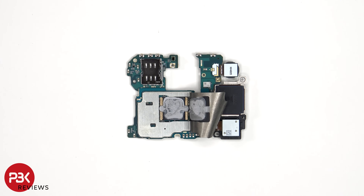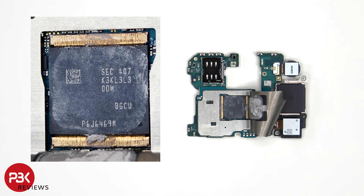There's also a graphite pad on the back shield to help transfer heat. Once the graphite pad has been peeled back, we see thermal paste on top of the RAM which is seated over the processor. Here's a better look with the thermal paste removed.